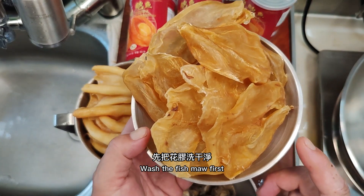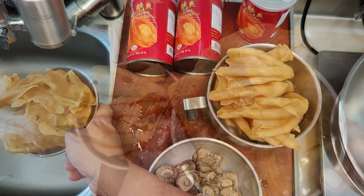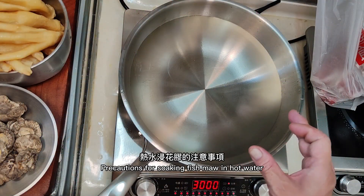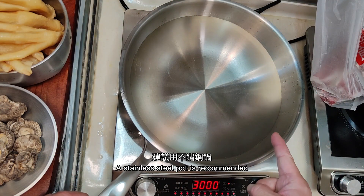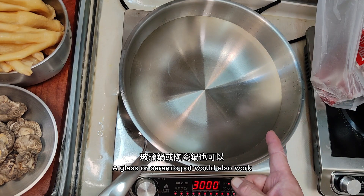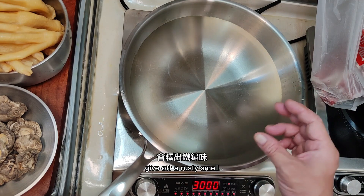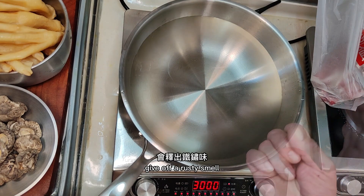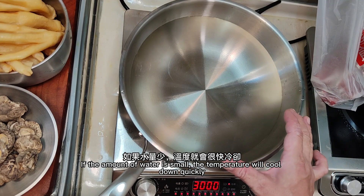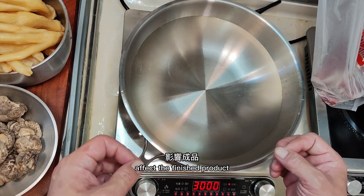Wash the fish maw first, then soak in hot water. For soaking fish maw, a stainless steel pot is recommended — a glass or ceramic pot would also work. Do not use iron, as it can give off a rusty smell. Another important point: the water must be sufficient. If the amount of water is too small, the temperature will cool down quickly and affect the finished product.